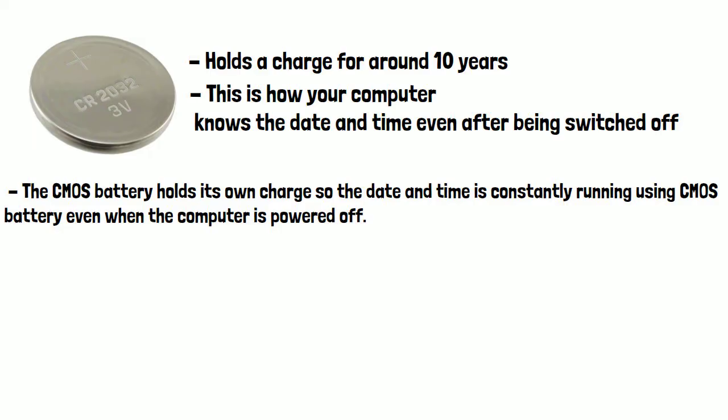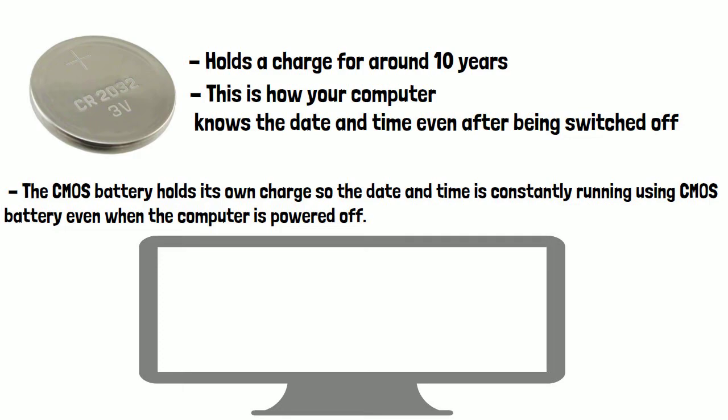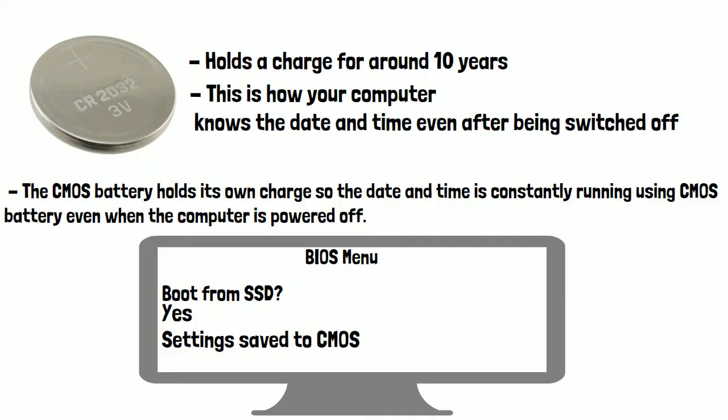Another example of a CMOS battery in use is if you've gone into your BIOS settings. This is usually done by pressing F2 when your PC boots up, but this does vary based on manufacturer. If you've changed a setting in the BIOS to have your PC boot up using a new SSD you've installed, that change will be saved to your CMOS, as your computer needs to read this data before it tries to boot your operating system — otherwise it wouldn't know which drive to boot from.